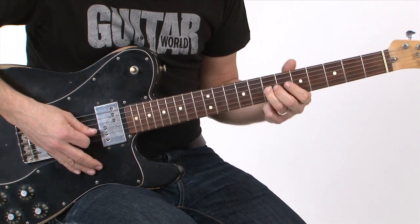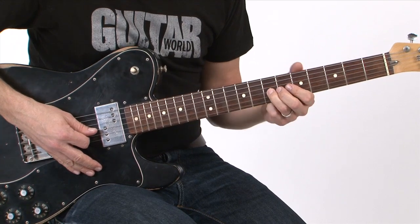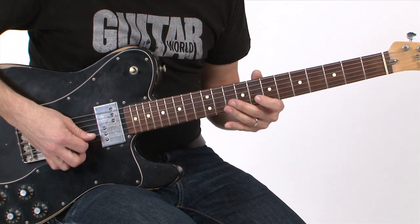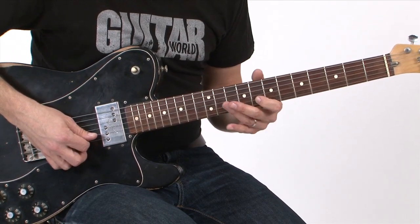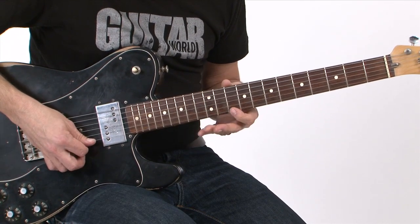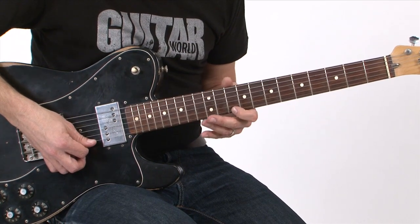Then this is where the whole lick becomes legato. I start at the 7th fret and I slide up to the 9th fret. Then I go to the B-string where I do a hammer and slide up into the 13th fret. Then I'm on the E-string at the 10th fret and I do another hammer-on to the 12th fret.